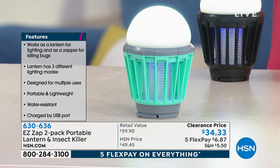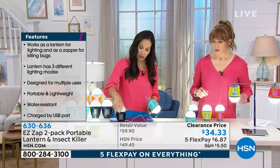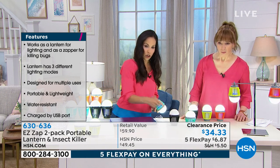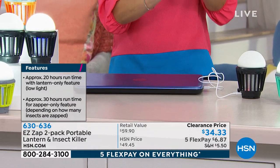It is USB compatible, which is great because that's actually how I charge mine. I just plug it into my laptop — you can see the red light and it just charges right in there. No batteries. It is gonna hold the charge for such a long time. If you have it on just the bug zapper, you can go 30 hours.